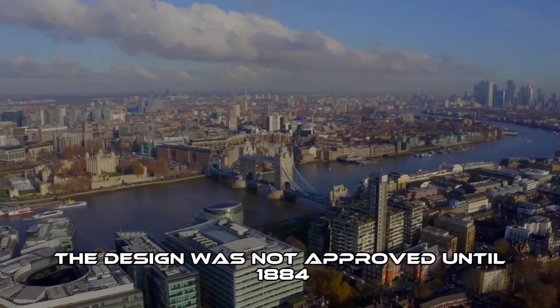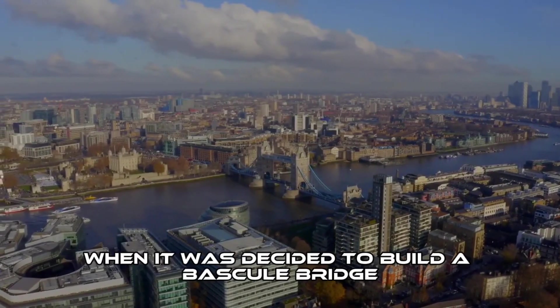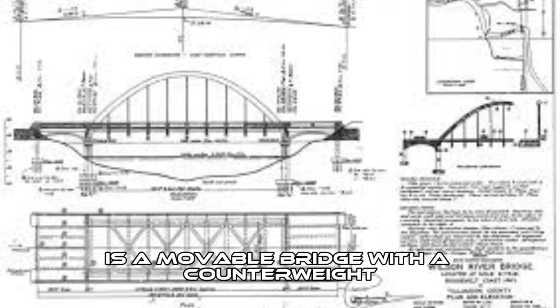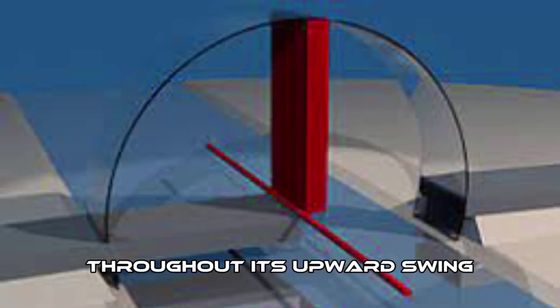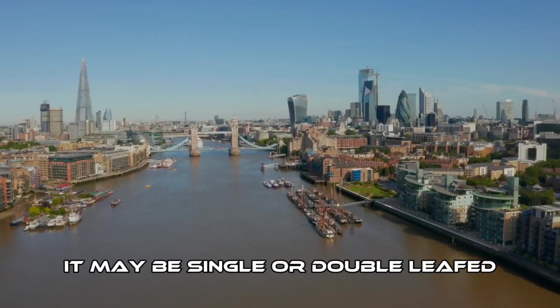The design was not approved until 1884, when it was decided to build a bascule bridge. A bascule bridge, also referred to as a drawbridge or a lifting bridge, is a movable bridge with a counterweight that continuously balances a span, or leaf, throughout its upward swing to provide clearance for boat traffic. It may be single or double-leafed.